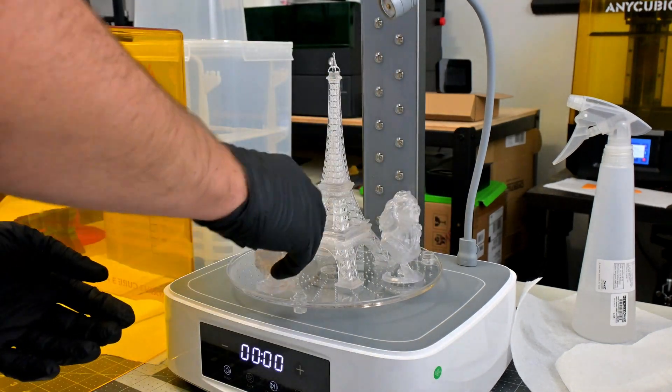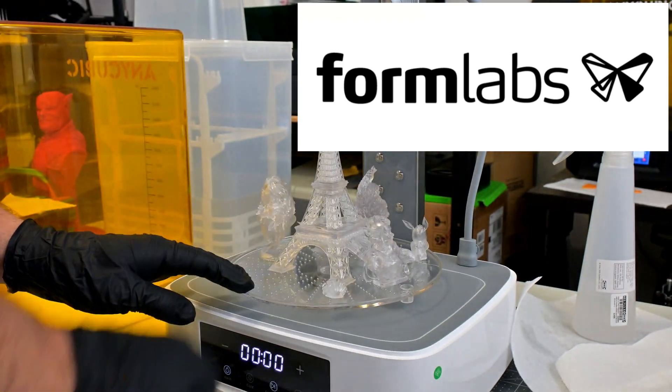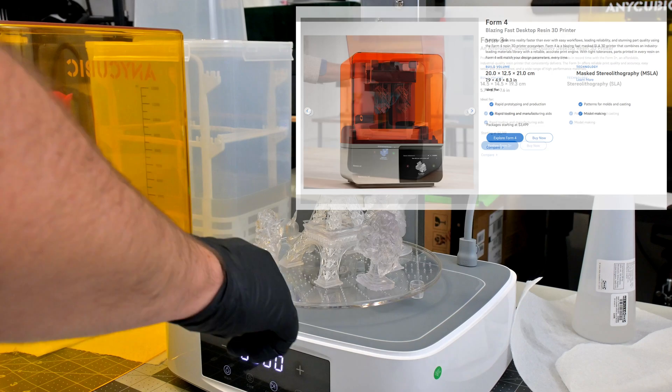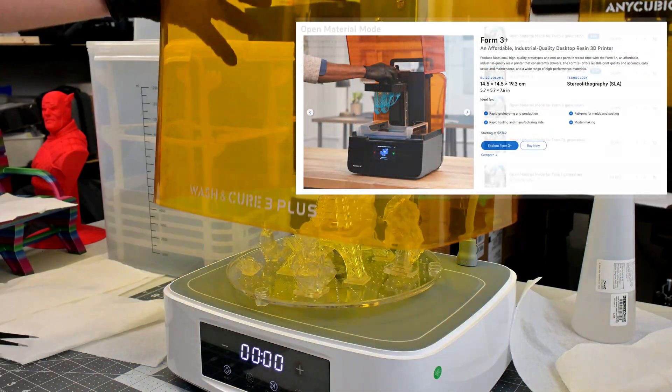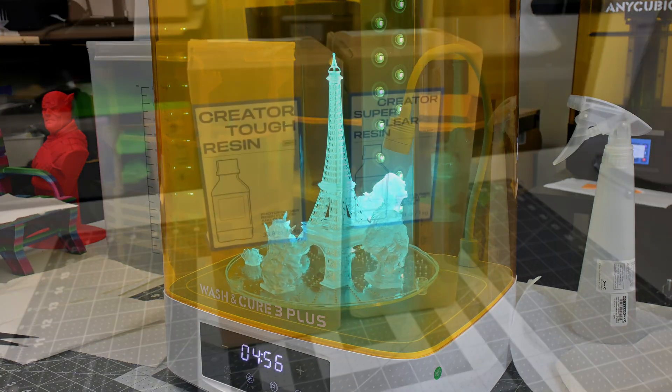Hey everyone and welcome back to Hoffman Engineering. If you've been around the 3D printing space for a while, you will have heard of Formlabs. They are well known for their resin and powder 3D printers, and also well known for being walled gardens — high-end printers with their specialty resin and that's it. Well today that has changed.